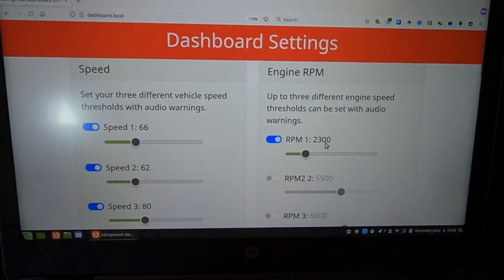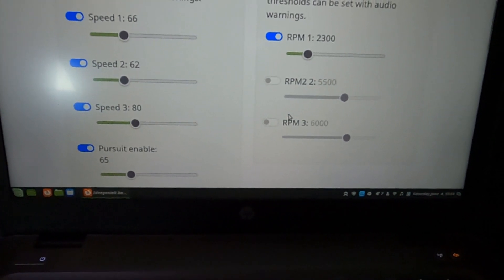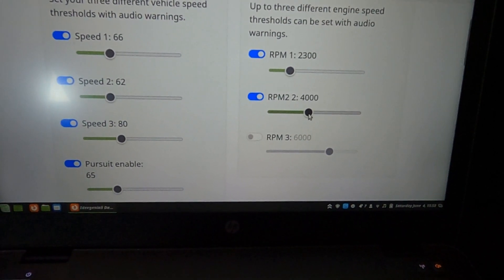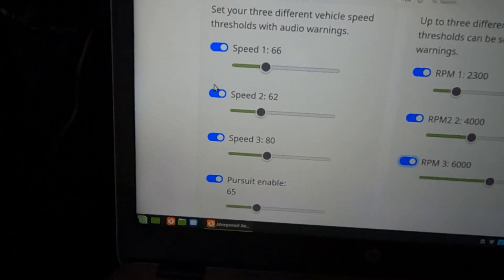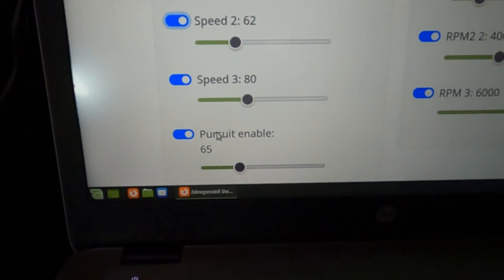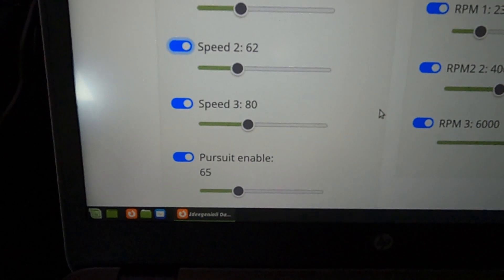You'll recall the RPM threshold of 2300 that we hit a few times. RPM settings 2 and 3 are currently turned off, but if I want extra audio clips played at other RPM thresholds, I can simply turn them on and click to change them as I see fit. Anything with a blue switch can be toggled on and off. You'll see here the pursuit enable is set to 65 miles per hour — that's what triggered the voice box switching from normal to pursuit mode when we hit 65 on the open road.